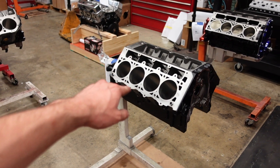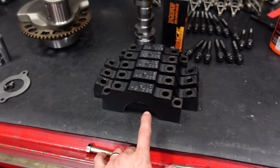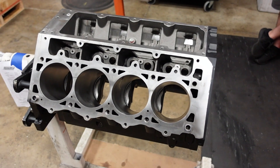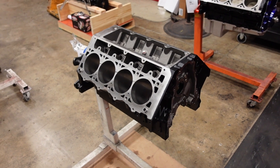The foundation is going to be a Dart SHP Pro engine block. The Pro block is a little bit different — it comes with main studs standard for the billet steel splayed main caps, and we have upgraded this block to half-inch head studs for extra clamping force because of how much power this engine will be capable to withstand. It is going to be a standing mile engine, so he will start at a standstill and go as fast as he can for one mile by himself for a top speed goal. At the mile, horsepower is everything, so we're going to build this engine to make as much horsepower as we possibly can.